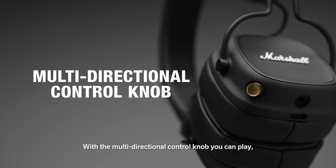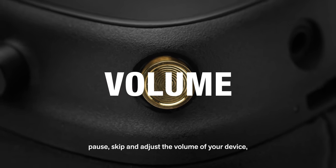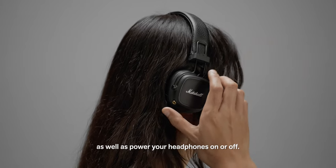With a multi-directional control knob, you can play, pause, skip and adjust the volume of your device, as well as power your headphones on or off.